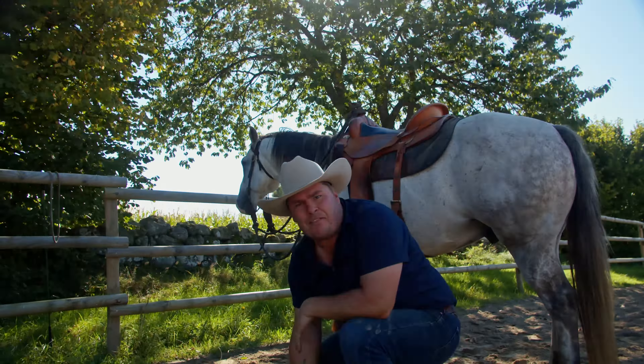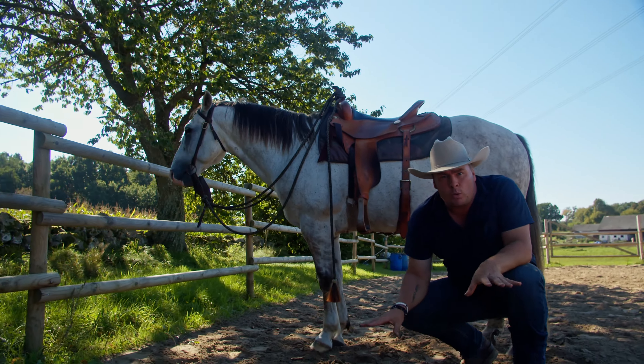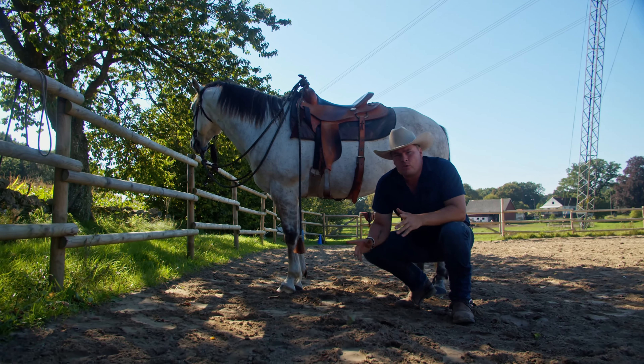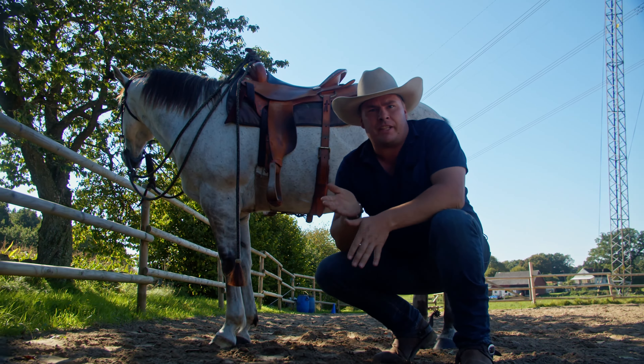Hello friends! It's time for another little video and this time we are getting low. It's about how to help your horse lower the head while riding. So let's get on with it.